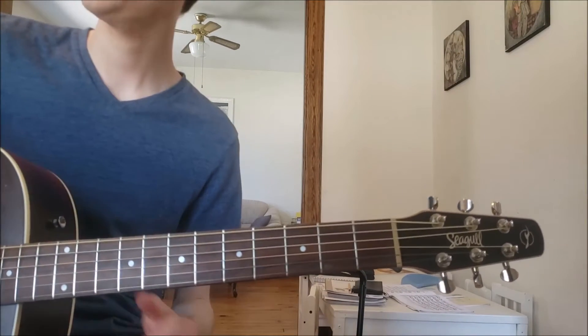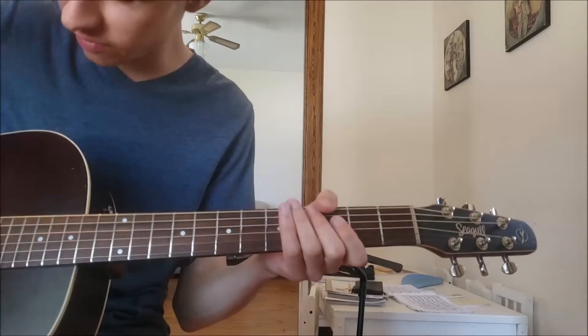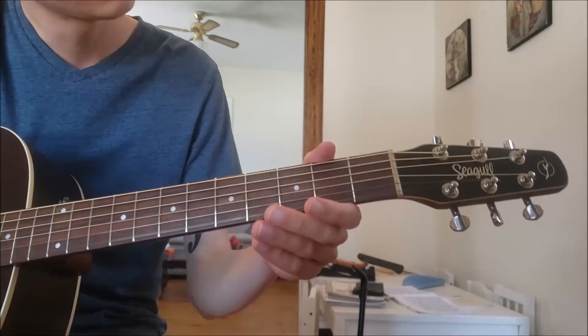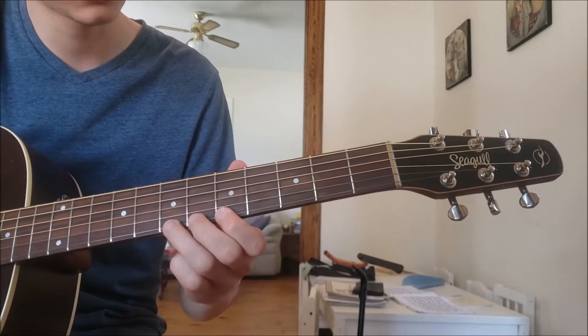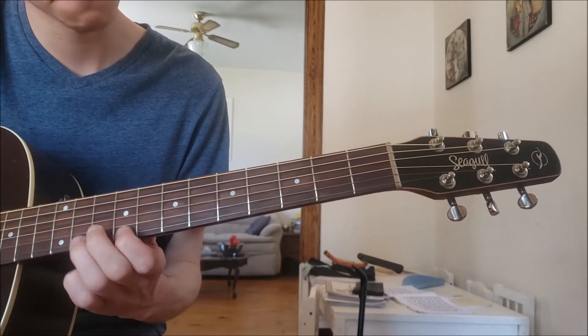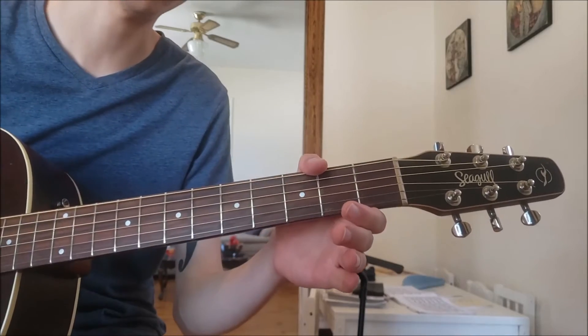Hello guitar players! Today we're going to be talking about the G major scale. You may have already learned about scales in some of our other videos where we play DO RE MI FA SO using one string. Check out that video if you haven't already.